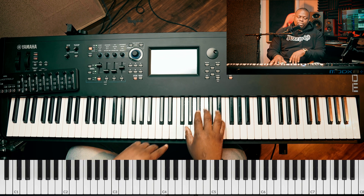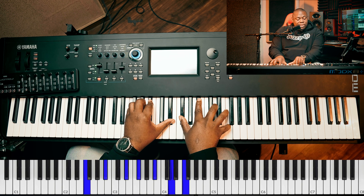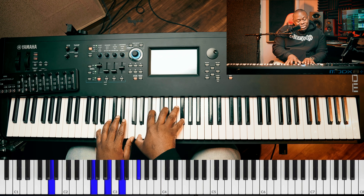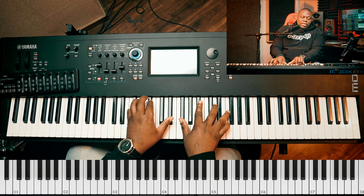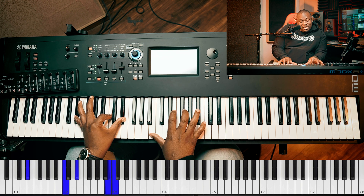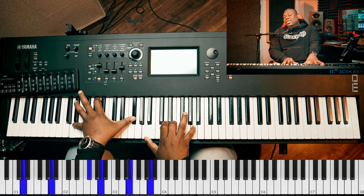So let me break it down now. Be glorified today. Let me play one more time.